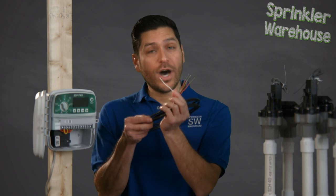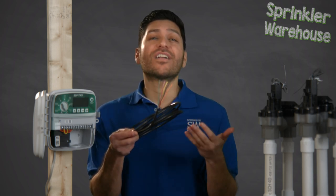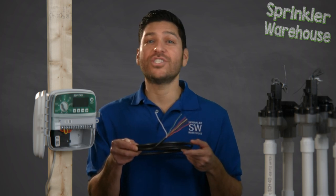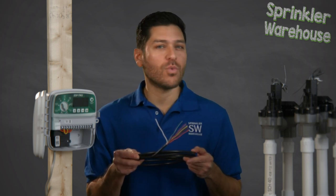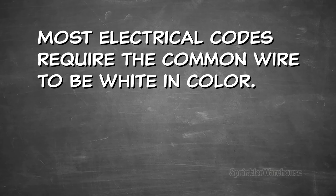Sprinkler wire consists of one white or common wire and any other colored wire depending on how many control valves the system has. Your sprinkler wire needs to have at least one more wire than the number of zones being installed. This extra wire is the neutral or common wire that completes the circuit allowing your system to work properly. Most electrical codes require the common wire to be white in color.